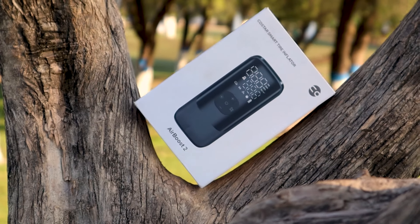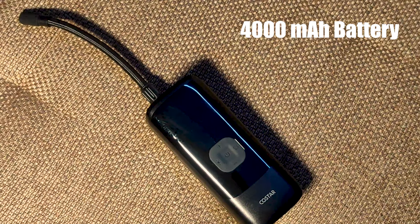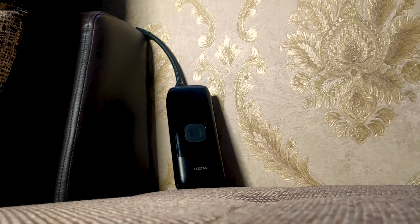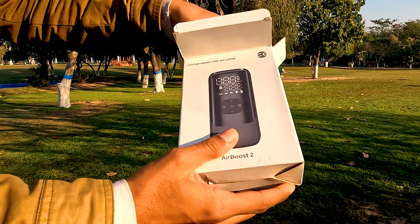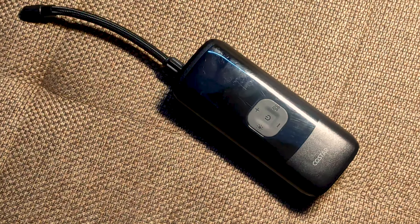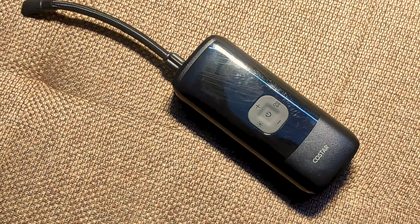Talking about the battery life of the pump — you get a 4,000 mAh battery, which is very useful. It means you charge it once and you can inflate 3 to 4 tires. I tested it for almost a month because I wanted to properly review something at this price point. The pump is ₹2300, and if you want to use it for a long time, it's worth the investment.